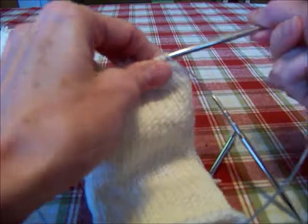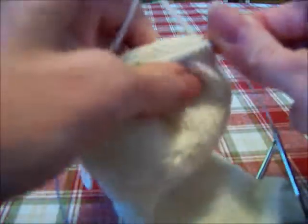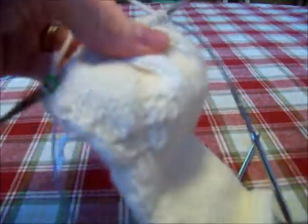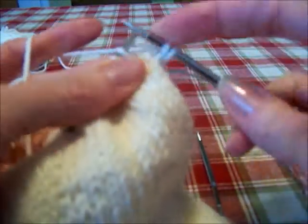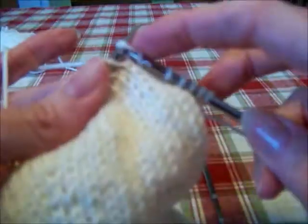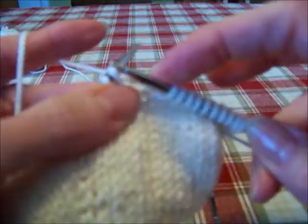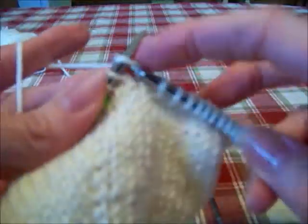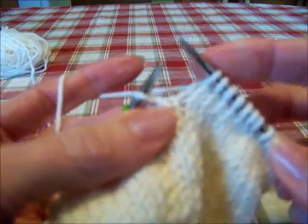Get my needle 1 in place. So knit 13. I'm going to go ahead and knit 13. I knit 13.